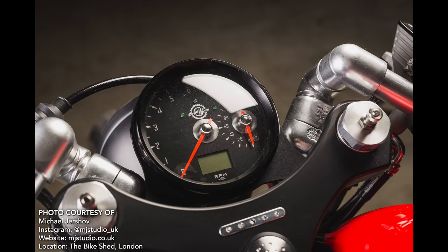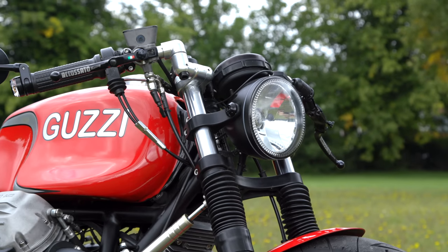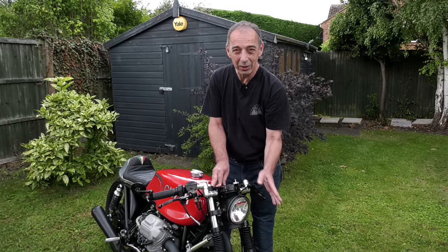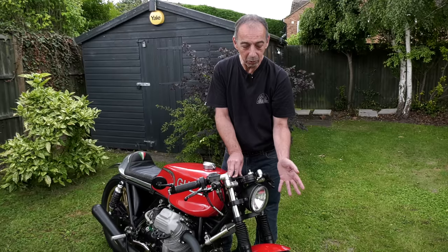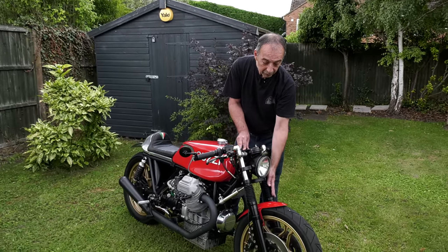There's a little MotoGadget idiot lights display here, a GPS speedo which means no cables going everywhere, and a nice modern LED headlight. The actual forks are still standard Le Mans Mk2 forks, just with uprated internals, but essentially the same.